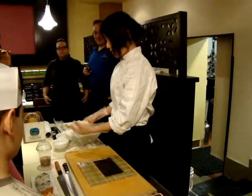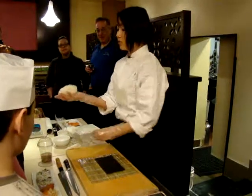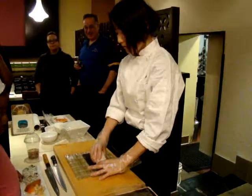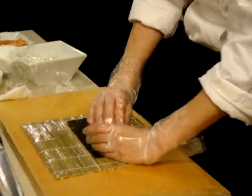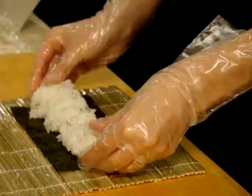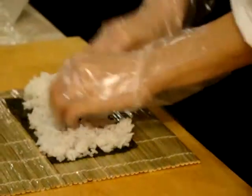You take this much of rice in the water and make it like a football shape, okay? Then you place the rice in the middle. Then squeeze over here. Okay? Then top and pat, top and pat, like this.